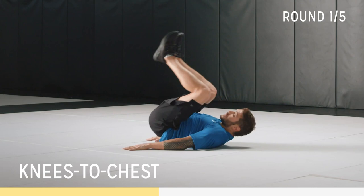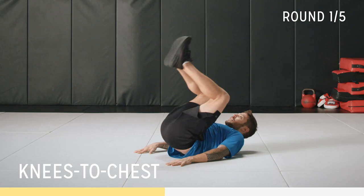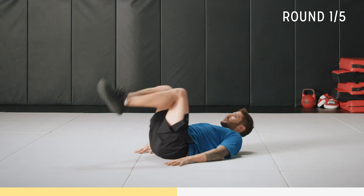Next up: knees to chest. On your back, hands by your side, just rotating those knees to your chest. Aiming to get the lower spine off the mat. Really contract those muscles, roll that back up. Try not to let your feet touch the ground in between every rep. Breathe.